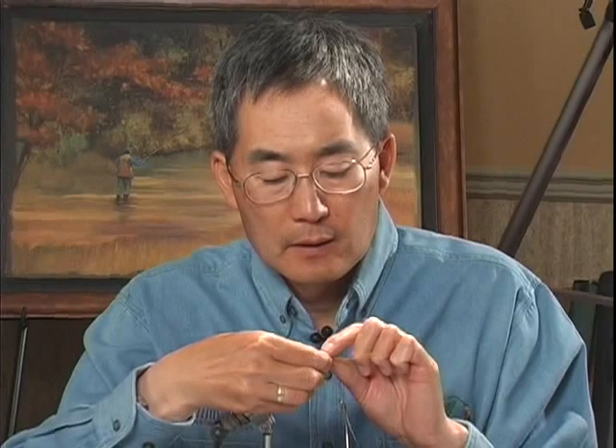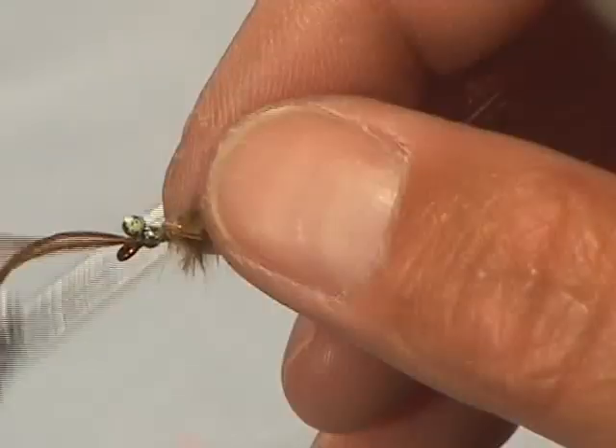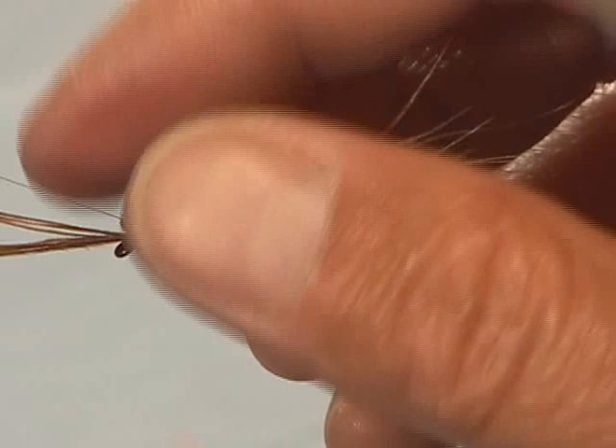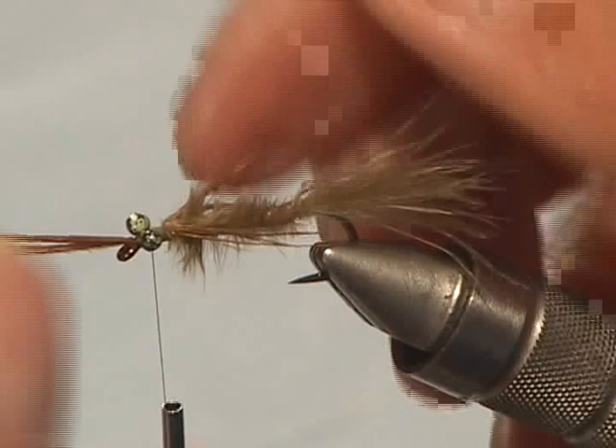The pheasant tail is going to form the shell back on the finished fly. I'm going to take some mottled bead chain that's been painted olive green — cut two eyes off and lash them in right behind the eye of the hook, figure-eight them in so they're secure. Now we've got the eyes in place.